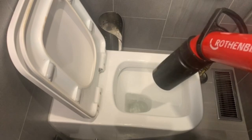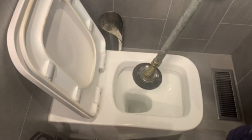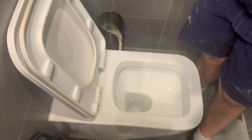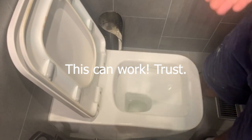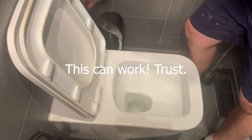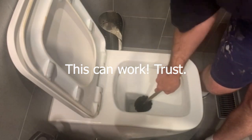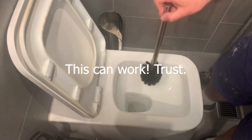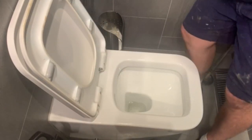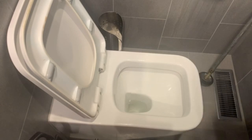If normal plunging can't unblock it, there might be a bigger, more sinister blockage going on that you might be able to address from outside. Also, if you don't have a plunger and you've got the whole family over for Christmas or Thanksgiving and the toilet is blocked, believe it or not, a toilet brush can work — get it down into the bottom of the drain and with a little bit of elbow grease you might be able to push the blockage through.